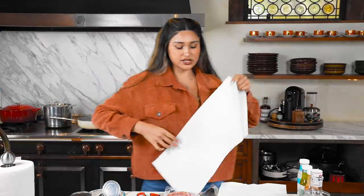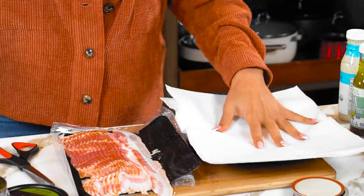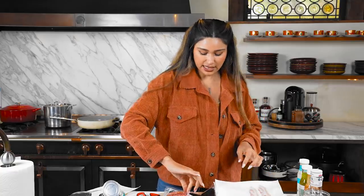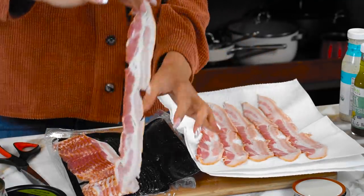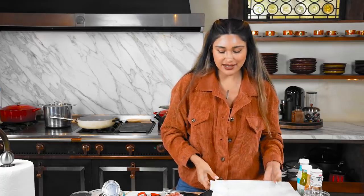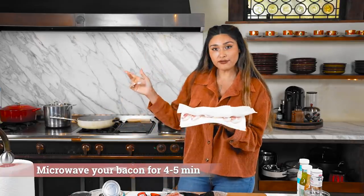Because bacon is obviously greasy, we're just going to put three napkins down to absorb the grease. Then grab your raw bacon and just place it on your napkin - however many pieces you want. If you're meal prepping three salads that are the same flavor, just make a lot more. Place a napkin on top; it absorbs everything and makes cleanup easier. Then we go to the microwave and cook this for about four minutes on high.